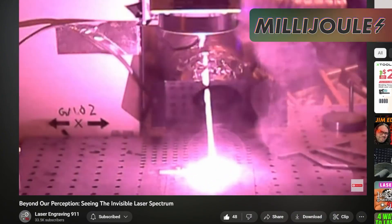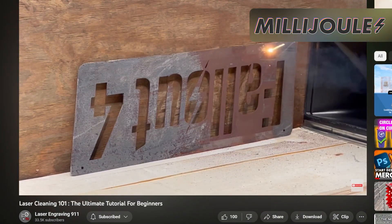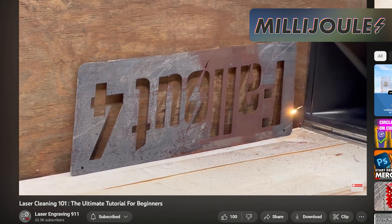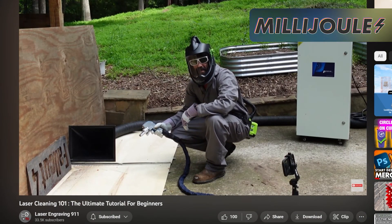See the unseen in this brand new episode of Laser Engraving 911, where Michael performs a little camera magic in order to show you what you normally can't see when operating your fiber laser. After that, stay with him for a first look at his new fiber laser cleaning machine, which he seems a little too proud of. On second thought, maybe somebody should take that away from him.